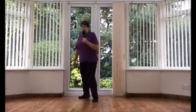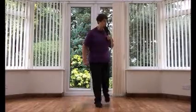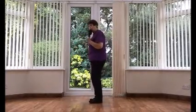Step, pivot, step, pivot. Kick, pull, change. Kick, pull, change. Point, touch, shuffle, pull. Rock forward, recover. Mambo step, turn and jazz box — three, pull.